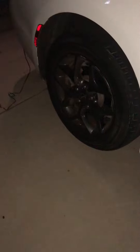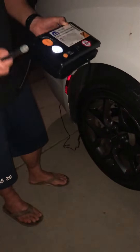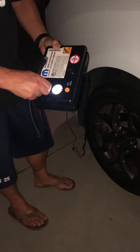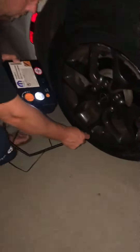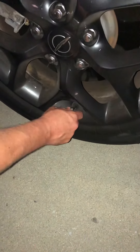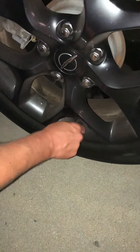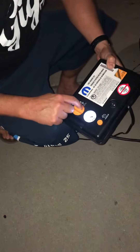Her tire needs some air. This right here is a sealant. What you do is turn this on and switch it to this position, then put this on here. Once I screw it on, you can see that it's losing some air. Then I'm going to have to turn on the car, and once the car is on, put it to this position.